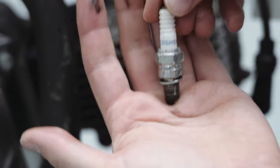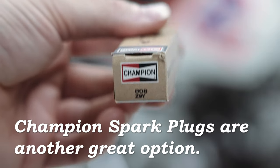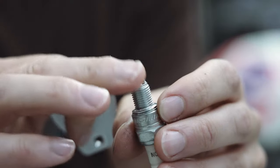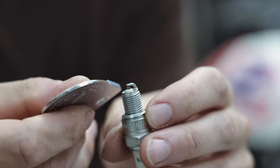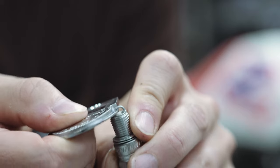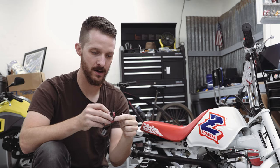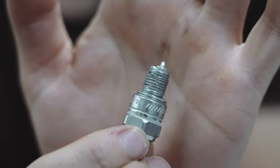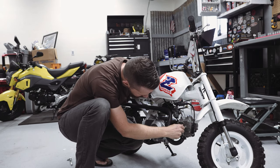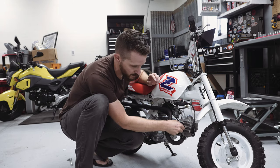We've got a CR6HSA in there. Our new replacement is a Champion Z9Y. The spark plug gap should be 0.02 to 0.03 inches. I'm also a fan of using a little anti-seize on spark plugs to avoid sticking over time. Thread the new plug in by hand, bottom it out, then tighten with your socket.